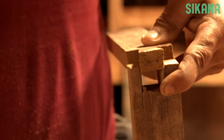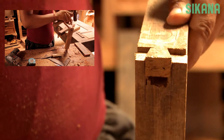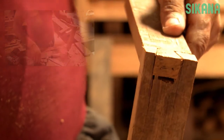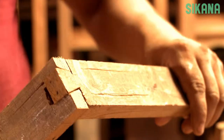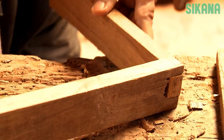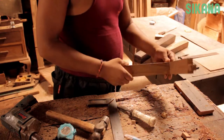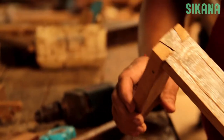Finally, use a hammer to join the two pieces of wood. The dovetail is a solid joint and if it's well done, it shouldn't require any glue.